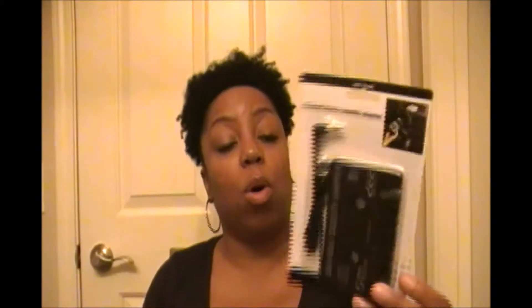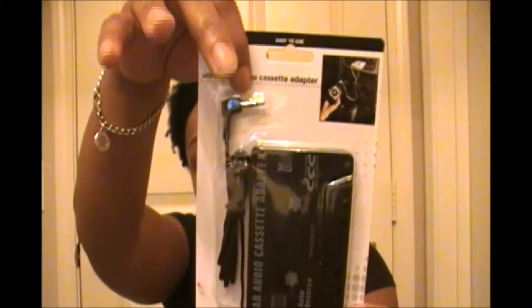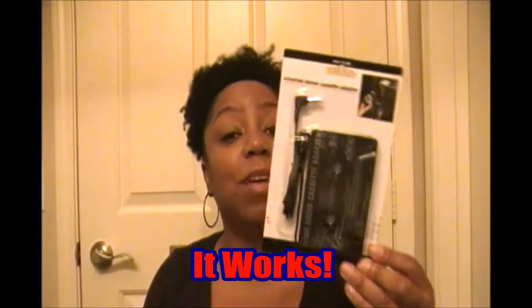You put the cassette into the player and then you put this little attachment into your phone, your iPhone or your iPod or whatever, and I guess it's supposed to play through the stereo in your car. So we're going to see if it works, and if it doesn't, it was only a dollar.